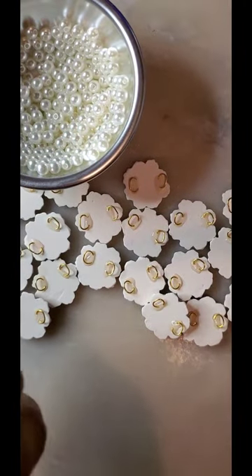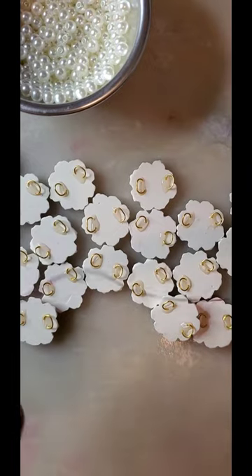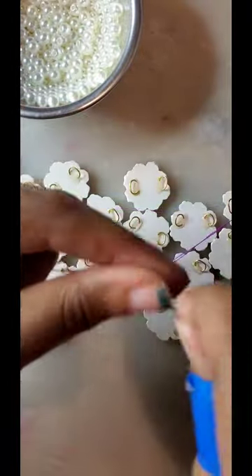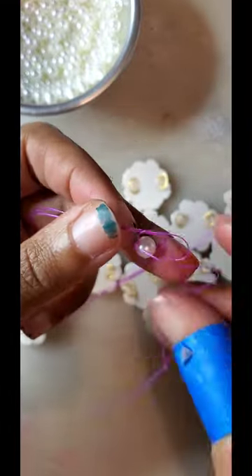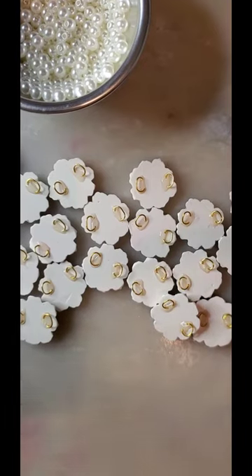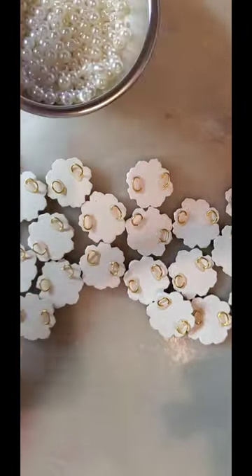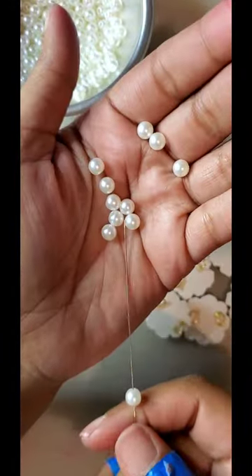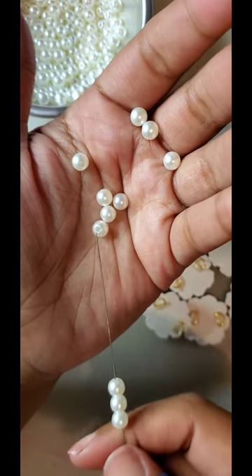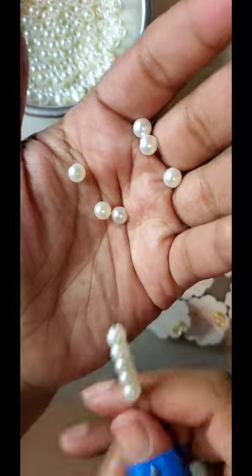Now grab a handful of pearls — put eight of them to start the necklace, and there's also gonna be eight at the end. Just string those as best as possible; it's kind of hard.